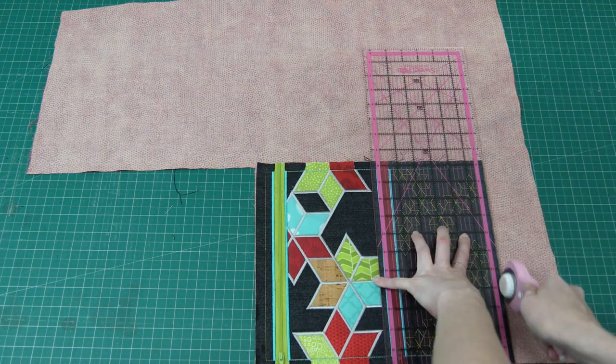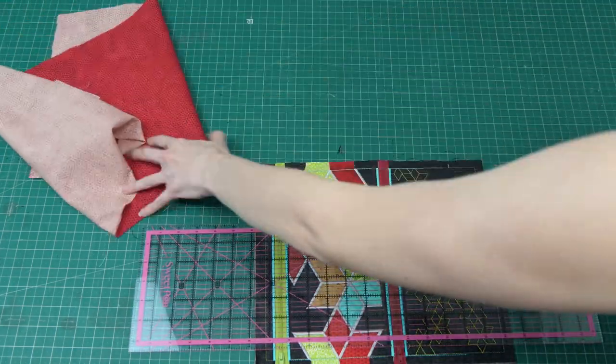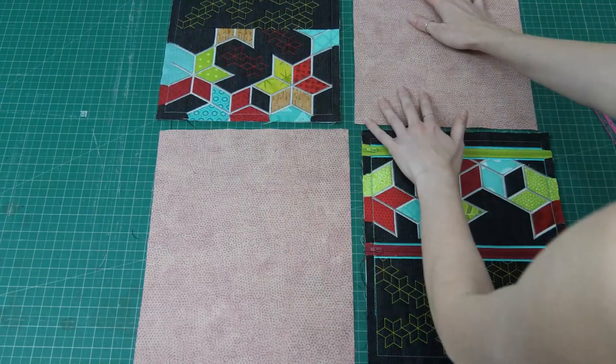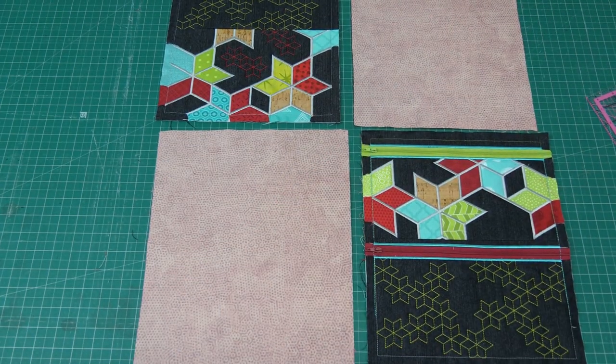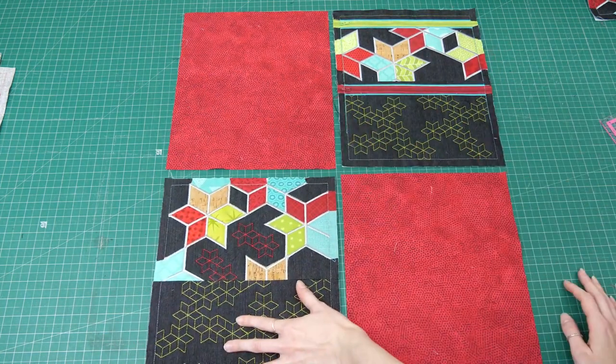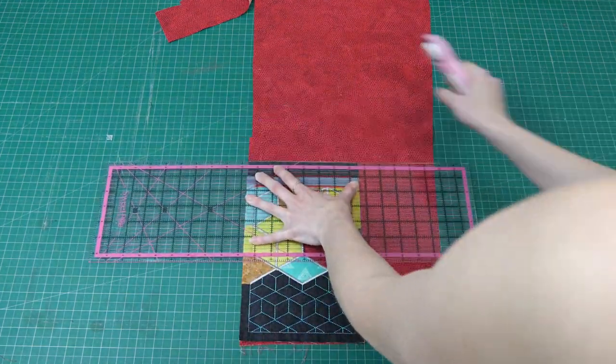Again we're just laying wrong sides together. There we have our linings cut for our back and front joined panels — that's what the color will be on the inside. Now we have our side panels.